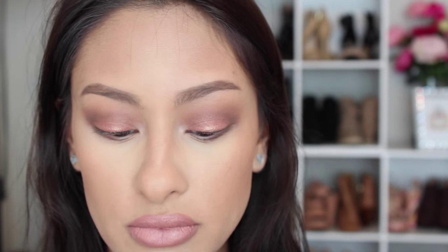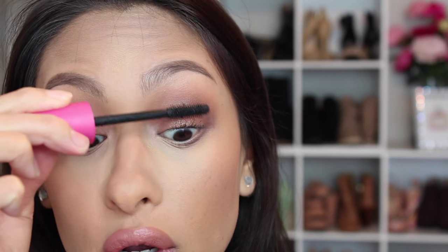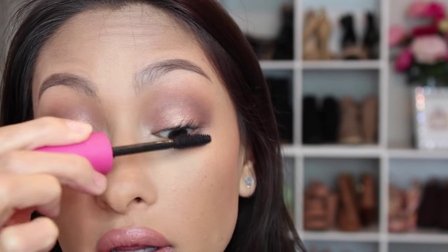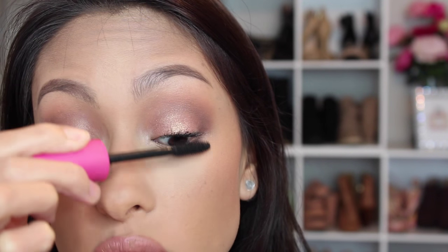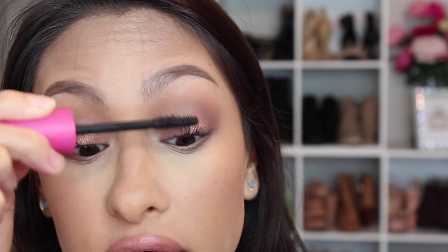If you have lashes that don't want to stay curled, use a waterproof formula. The one I'm currently using is the CoverGirl Full Lash Bloom — it's been one of my favorite mascaras and I need to get another one. I put one layer of waterproof mascara on my lashes first. I have to do the waterproof mascara first because the formula of the 3D mascara would weigh my lashes down otherwise. So here I'm putting on the first coat — just one thin layer of whatever mascara you're using.